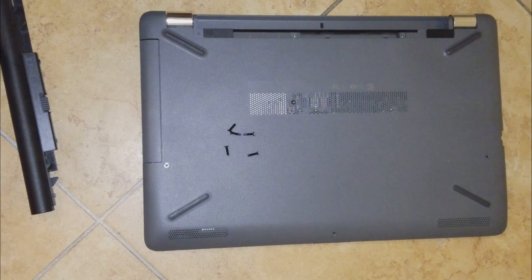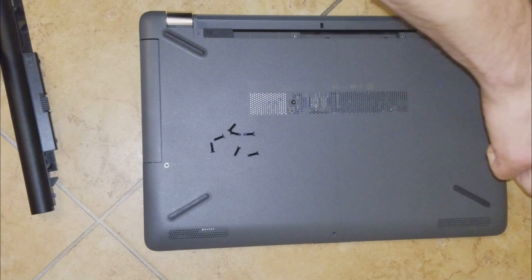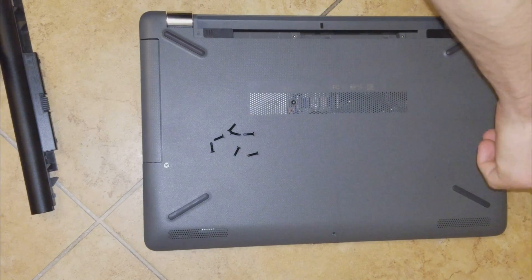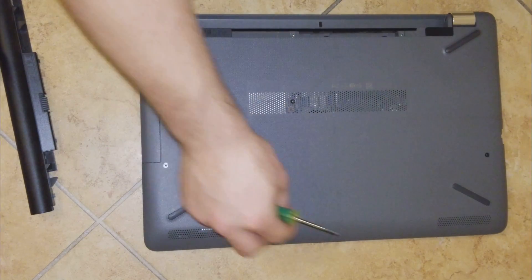Now we have all the screws to put back in the laptop. Make sure you start with all the outside screws first, then the ones from the battery area, and at the end put in the ones below the actual rubber covers.